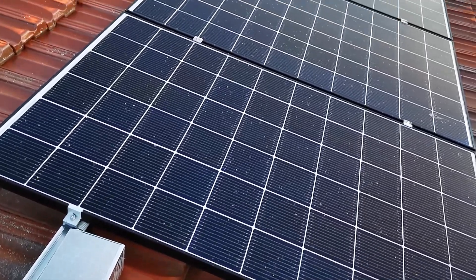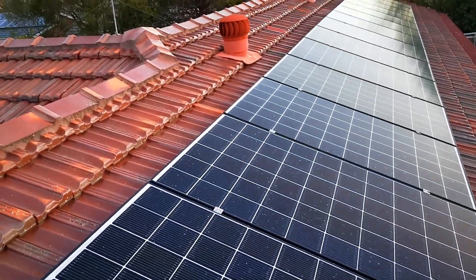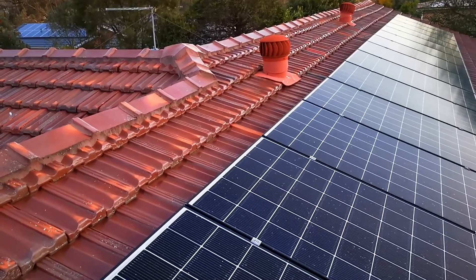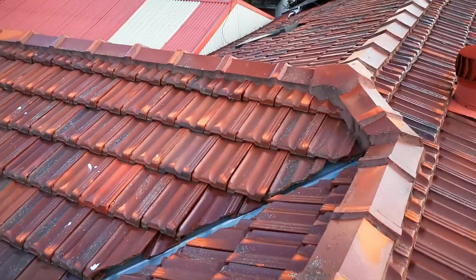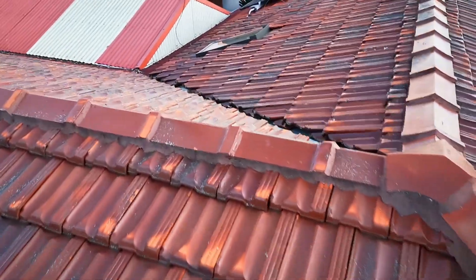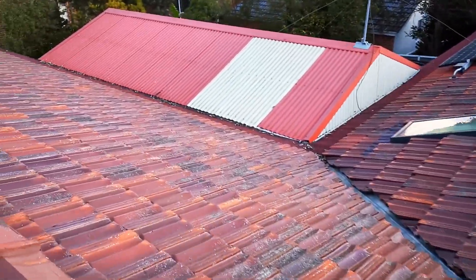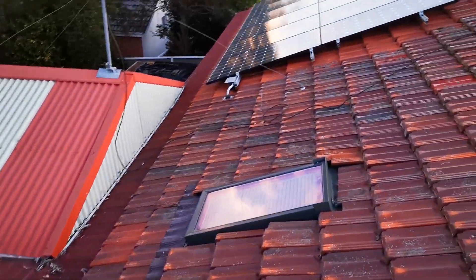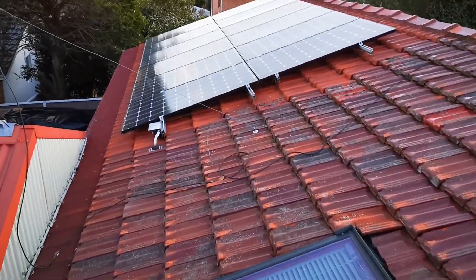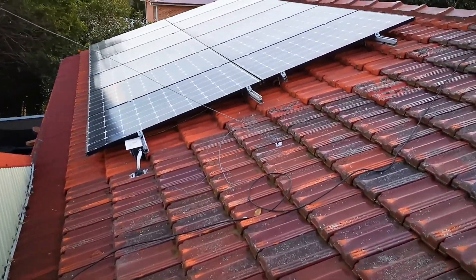Just a little solar update. Here's my existing Enphase system — it's doing pretty sweet. And there's the back pergola with the 3 kilowatt system. That's still going strong as well.